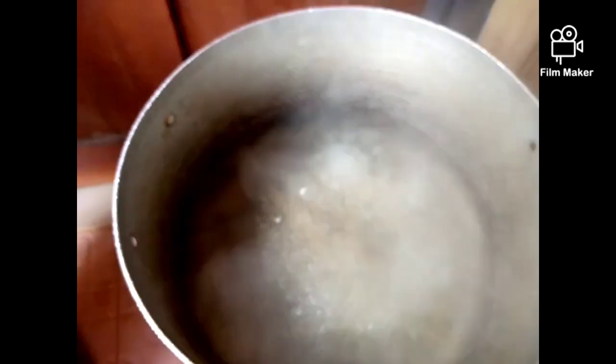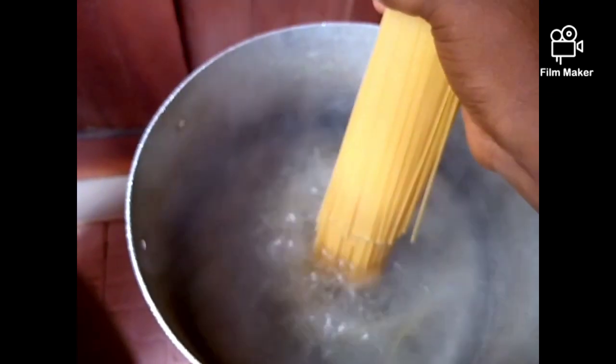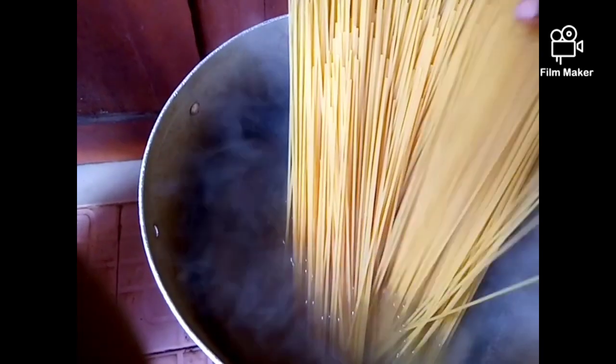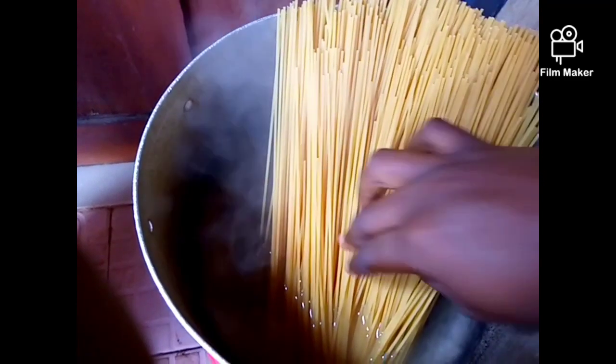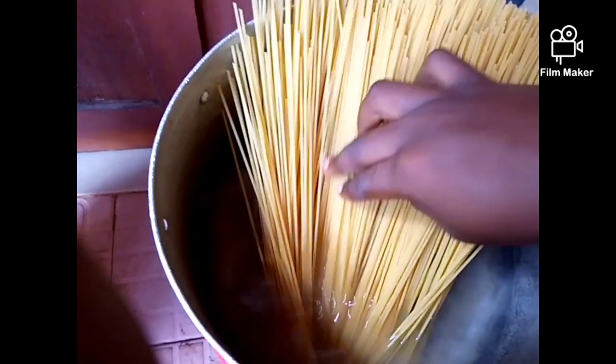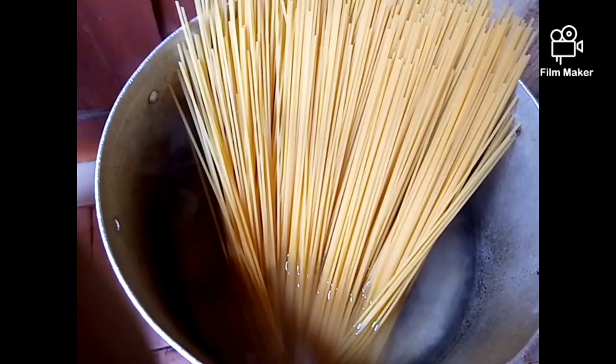Without wasting time, we are back. As you can see, our hot water is on fire and it's already boiling, so we'll be adding our pasta into it gently — we're going to add it gently without allowing it to pour down. Then we're going to add a little salt.